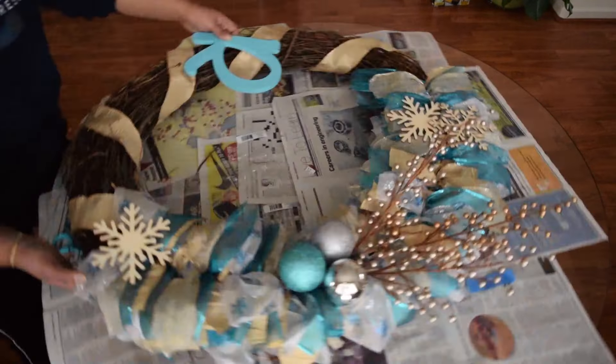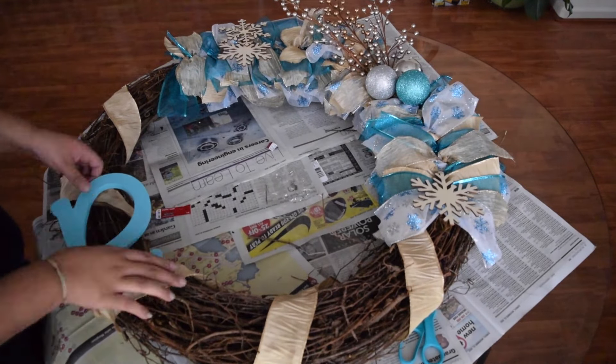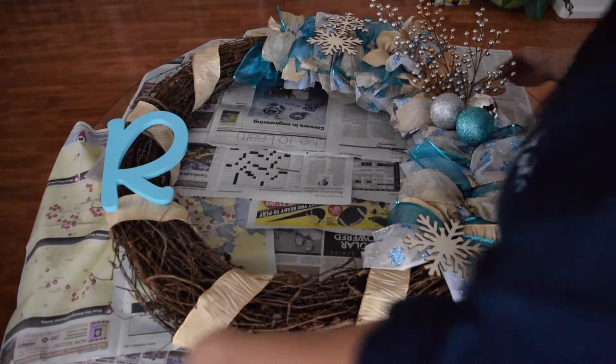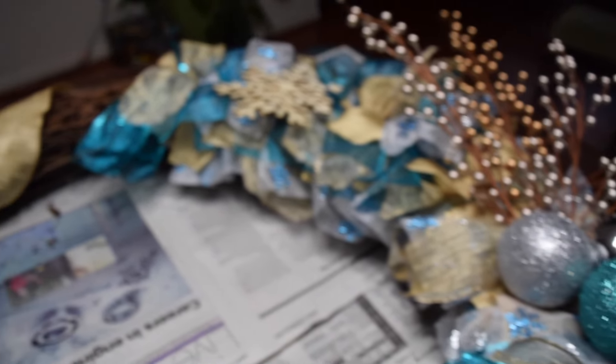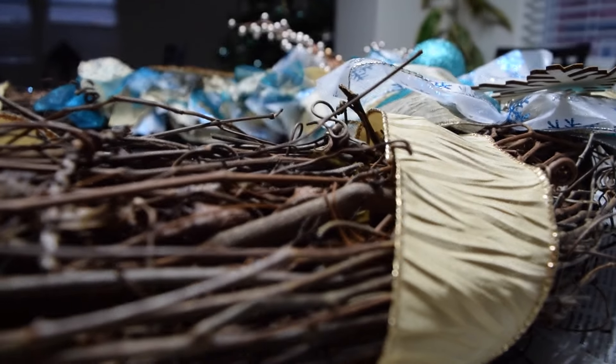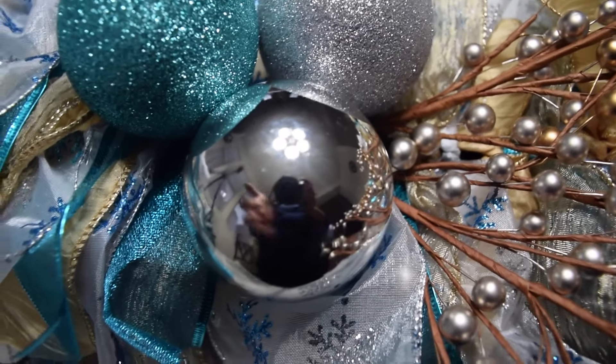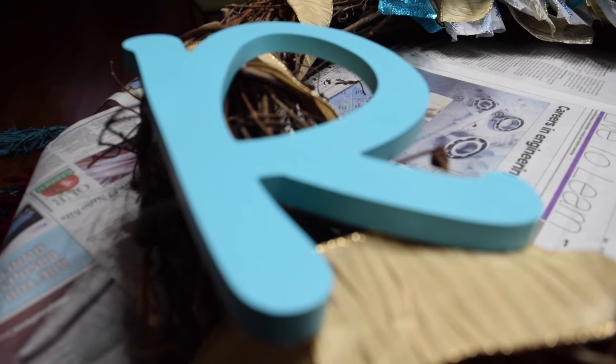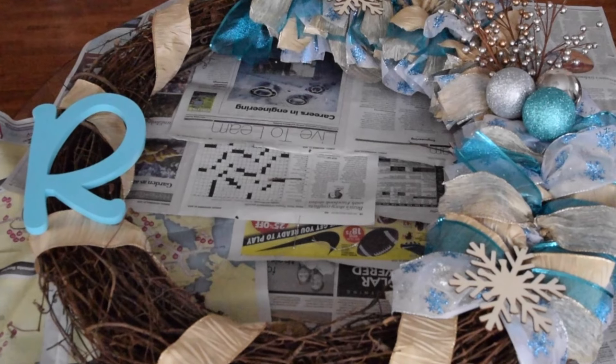And lastly my letter that I spray painted — and no, it's not for Robin, it's for my family's last name. Here's the finished product. I am so happy and proud of it. I should mention I did not come up with these ideas — I found both of them on Pinterest but I did recreate them and made it my own. Actually the outdoor wreath I did not make my own, but this one I did.